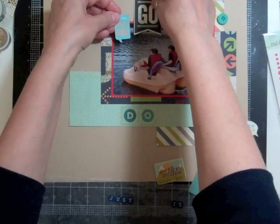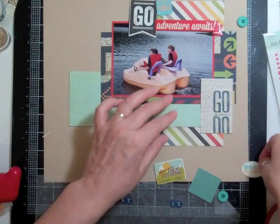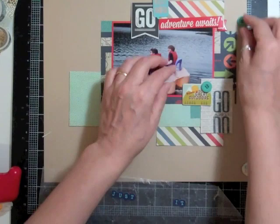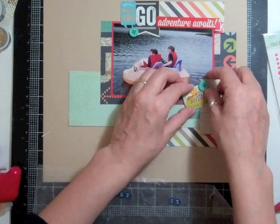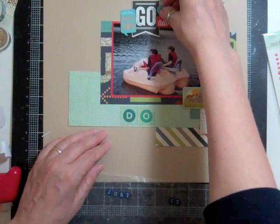I'm going to use my quick dry adhesive and I just kind of lifted up the layers and squirted some glue in the back. Now I'm going to add my photo. One of the pattern papers — there were three pattern papers I was able to cut up and use as embellishments. It's all travel related, which is good because I'm working on our little mini vacation that we took this summer, so I should be able to use a lot of what came in this month's kit.